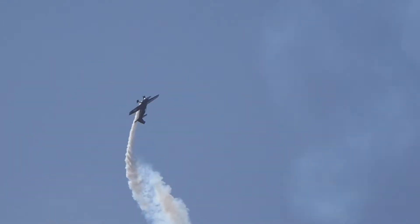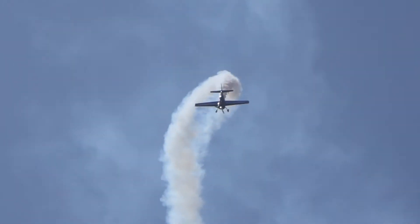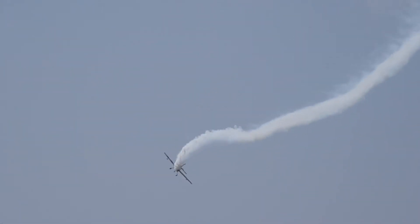Bring it up inside. Inside is when you pull the stick back. There's one and a half snaps. Back up over to the top — now it's outside. Outside is where you push the stick. Remember talking about hanging in the belt? That's that.